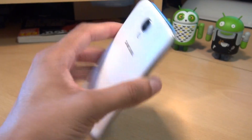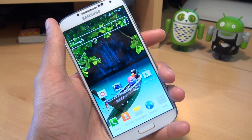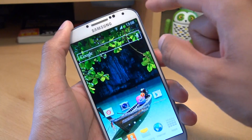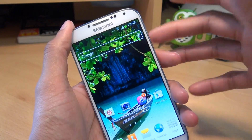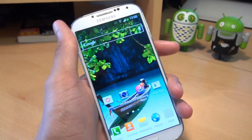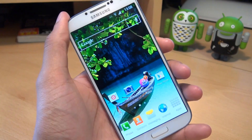Hi guys, it's Anam Gafoor here with the Samsung Galaxy S4. The S4 is one of the most feature-rich smartphones on the market, but I get people asking me: what are these sensors along the top here? Noticeable on the whiter model more so than the black model. But apart from the earpiece and the camera, what do the other sensors do? So in this video, we're going to take a look at what sensors are around the device on the Galaxy S4.